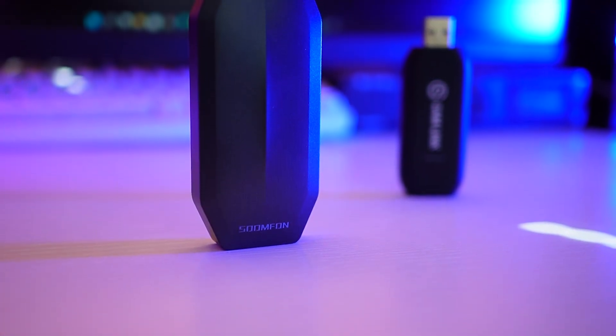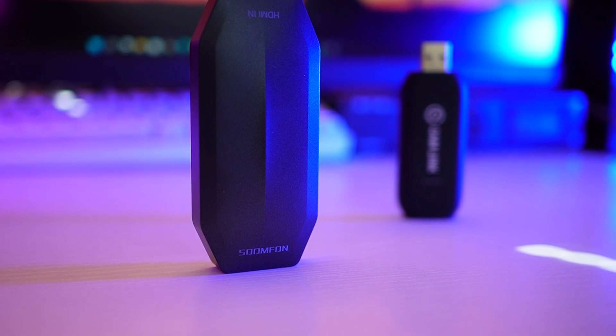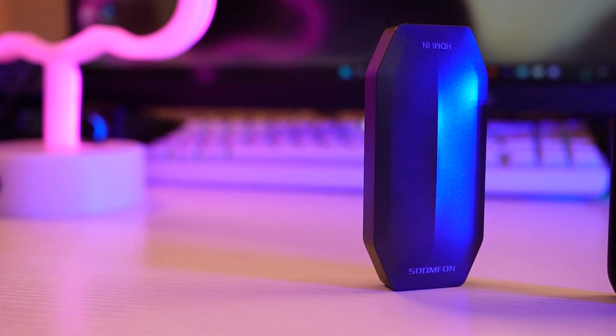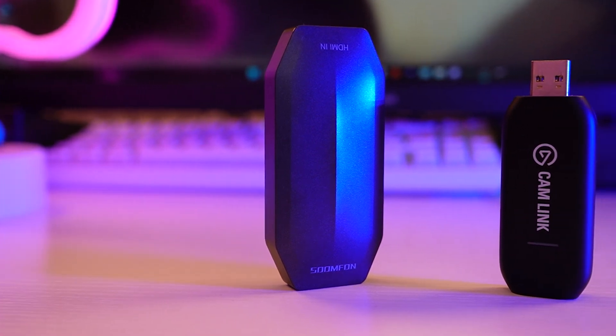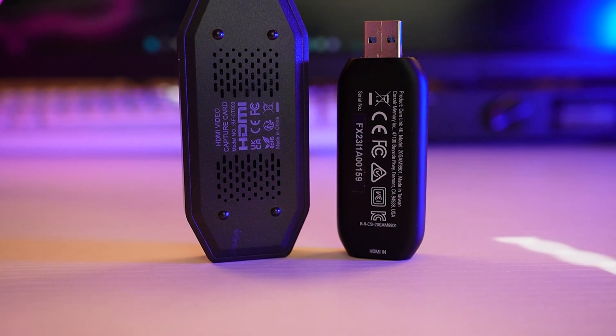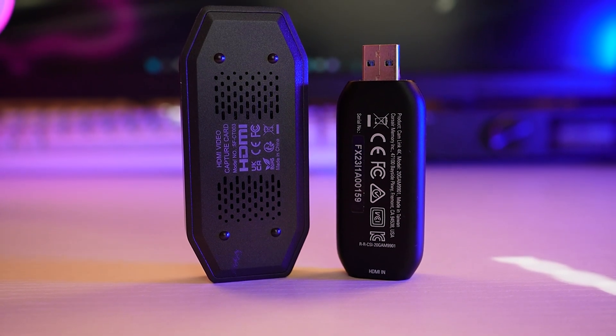The Camlink can do 1080p at 60 frames per second in the YUI 2 color space. When you go to 4K — which is 25 and 30 frames per second on the Camlink — it limits you to NV12. NV12 isn't the best for text recognition, so for bringing in a PowerPoint, 1080p YUI 2 is better.